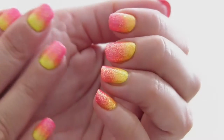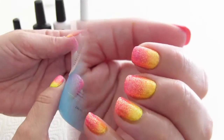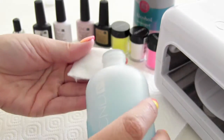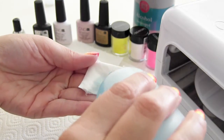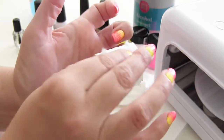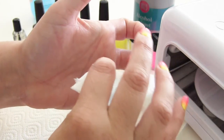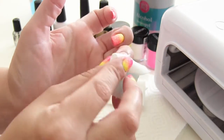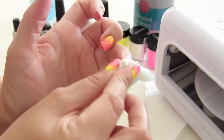Vandaag ga ik jullie laten zien hoe ik deze neon nagels heb gemaakt. Kijk je mee? Eerst maak ik mijn nagels schoon met de Scrub Fresh van C&D. Ik doe een klein beetje op een watje en daarna schuur ik even goed over mijn nagel heen. Zorg dat je goed langs de nagelriemen gaat, dat alles goed ontvet is. En vergeet ook de voorkant van de nagel niet.